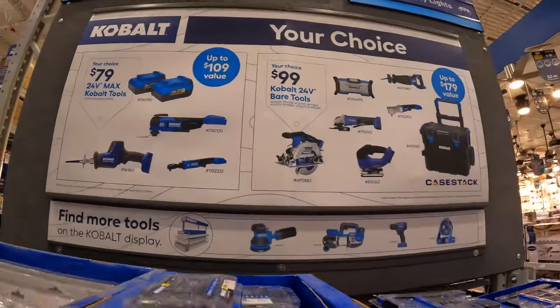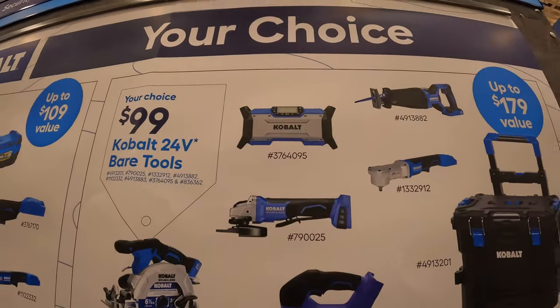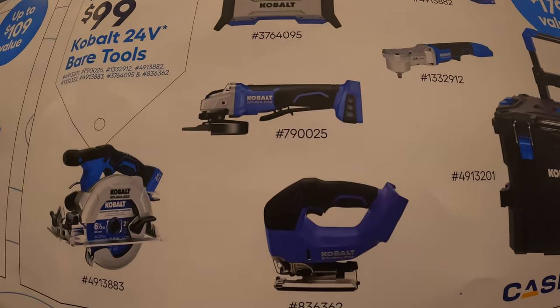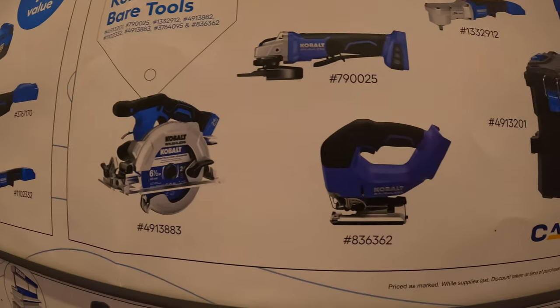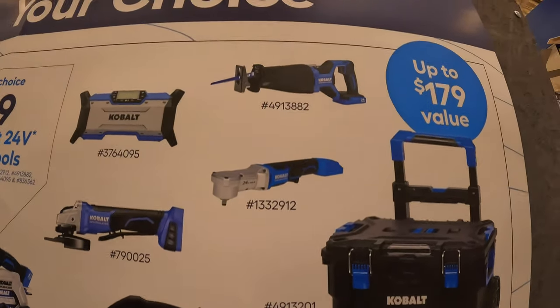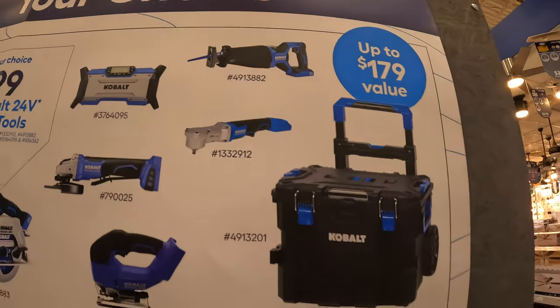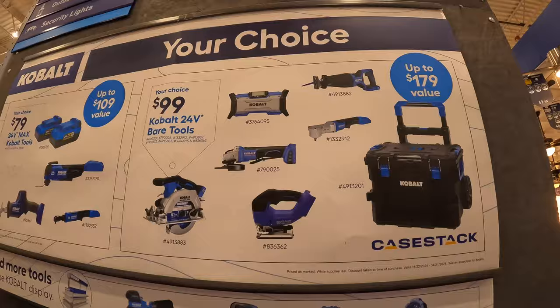They also have a $99 your choice. They do have the Bluetooth slash radio, paddle switch angle grinder, 6.5-inch circular saw, D-handle jigsaw, the right-angled ratchet, full-size reciprocating saw, or the case stack. So that is all $99 your choice.